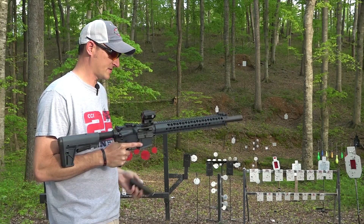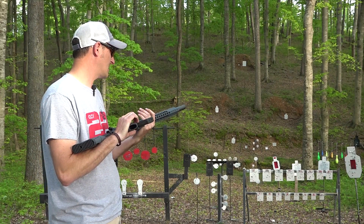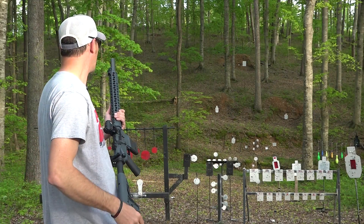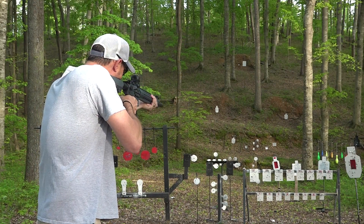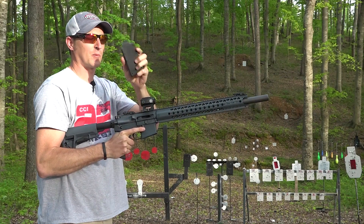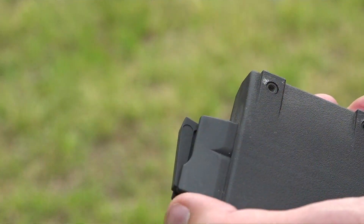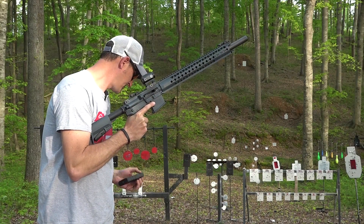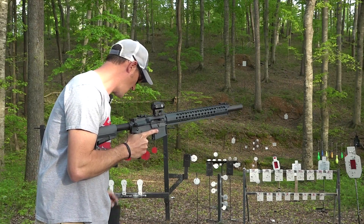First off we have some 38-grainers — these are traveling at about 1280 feet per second, the Federal Black Box — so we're going to see if this rifle will cycle these just fine. 15 rounds and I should mention these are proprietary magazines. These are 15-rounders and they do have a nice little thumb assist right here to help you load that first round. Let me look in the pocket of goodies — save those for later. We just went with high velocity, now let's go with some subsonics.